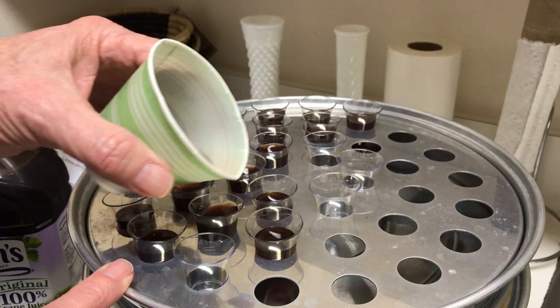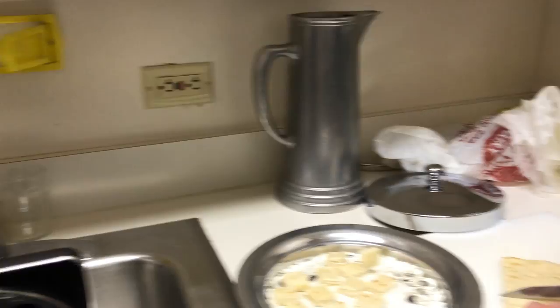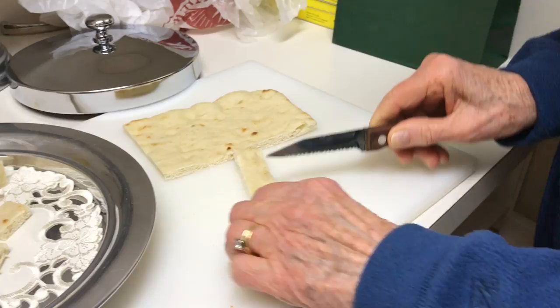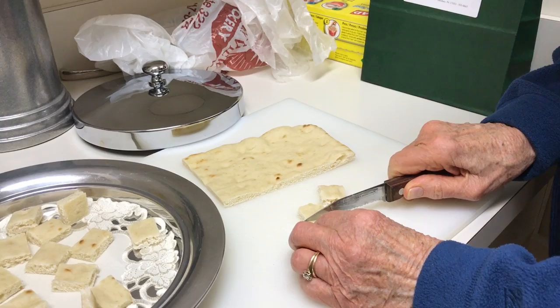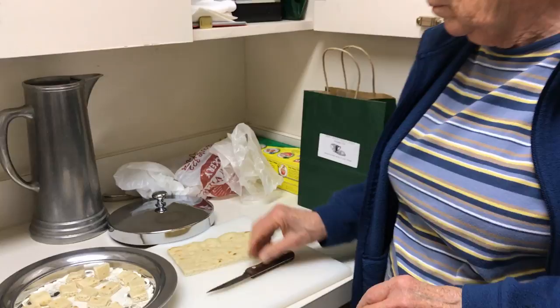For the bread, Elise usually does the cutting at home before we come here on a Saturday. We put about 50 pieces of bread in a tray and we have the same number of trays as the cups — about 10 trays. When we do intinction, we cut the pieces a little bit bigger, because for intinction you have to have bigger pieces that you dip into the cup.